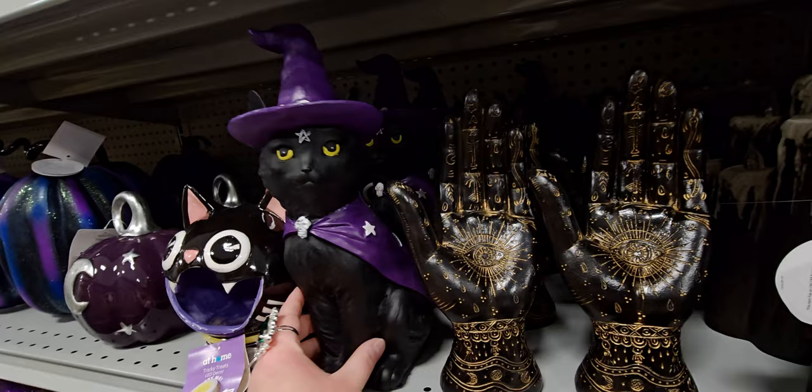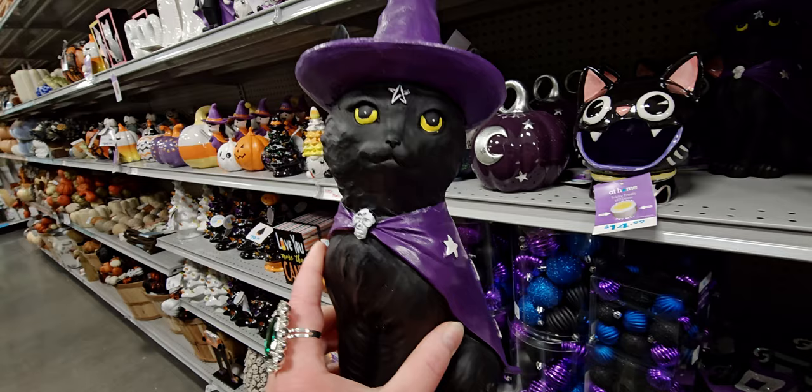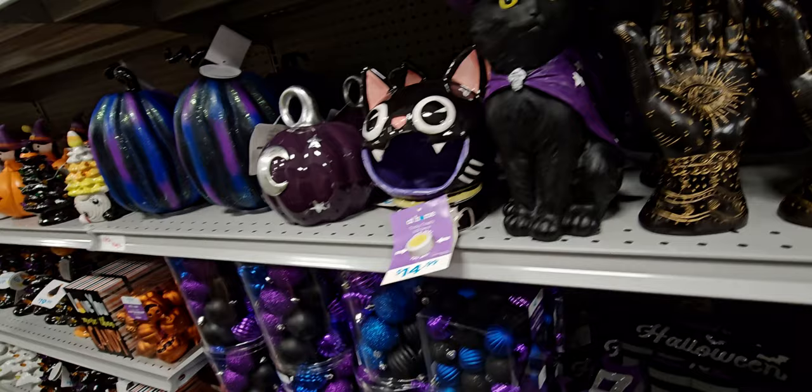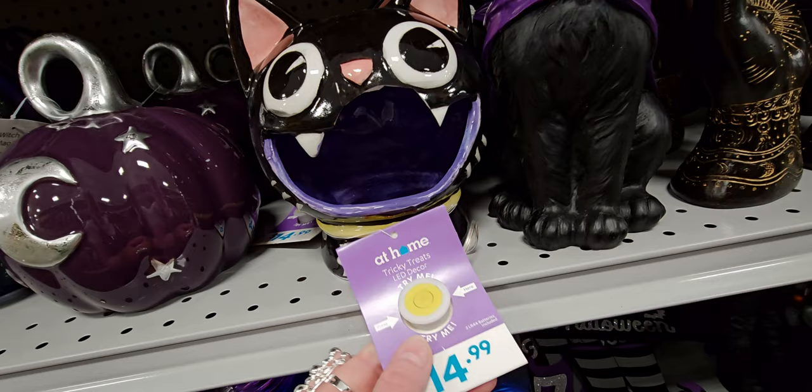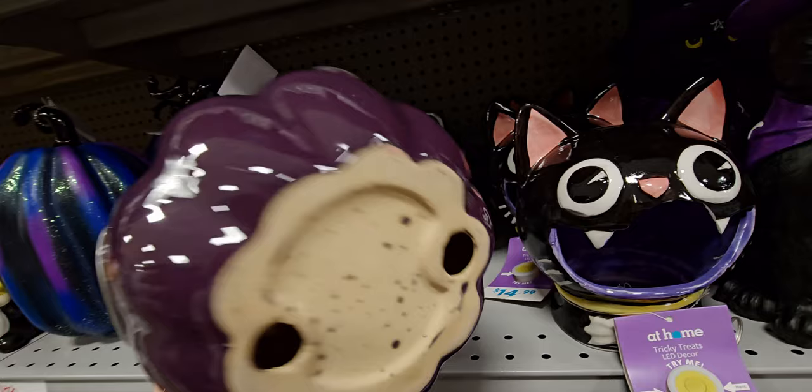There's another sweet black cat — no such thing as bad luck with black cats, they're good luck. This one looks like my cats. $19.99, super cute. Next up is this black cat 'Tricky Treats' LED decor — it has almost a vintage vibe. This purple pumpkin is so pretty, $14.99.